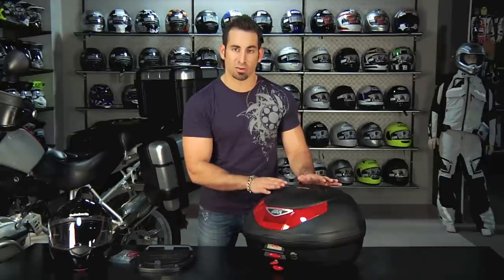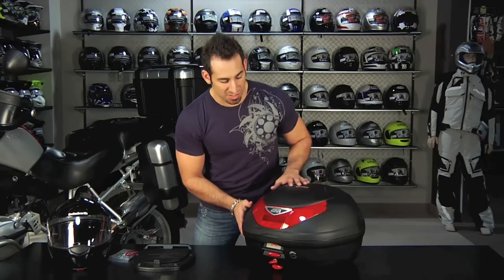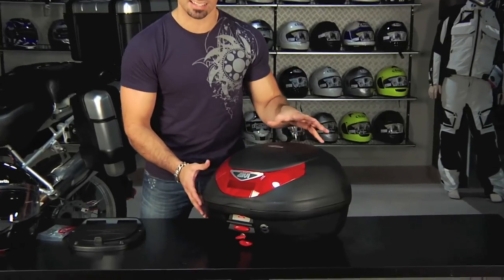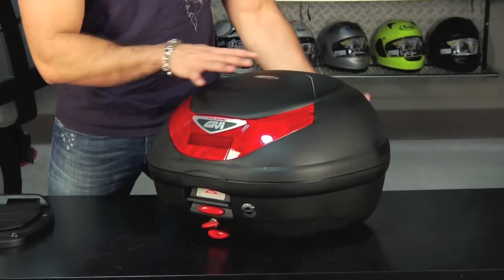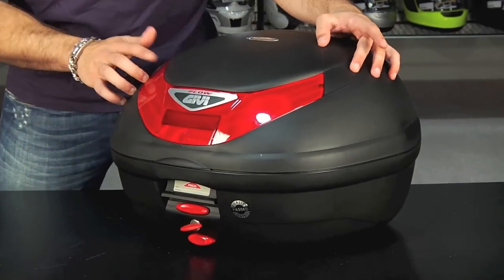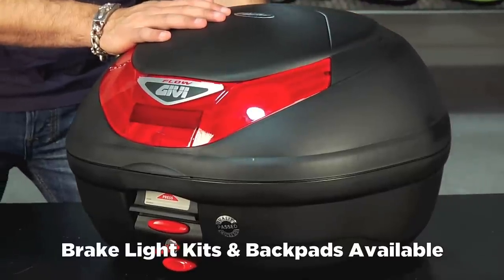There's a full range of products in the MonoLock top case system and they're going to have similar features. The first feature is they're going to use a more lightweight plastic — it's still durable, but it's not as heavy duty as the MonoKey. Some of them have different styles, different colors, and some have a brake light kit available. Most of them also have the ability to purchase a back pad separately for your two-up rider.